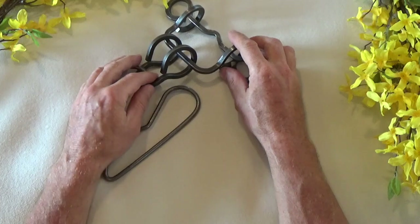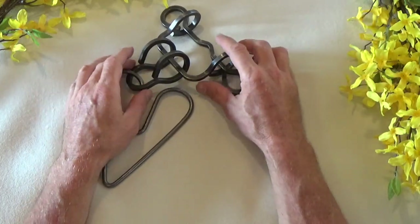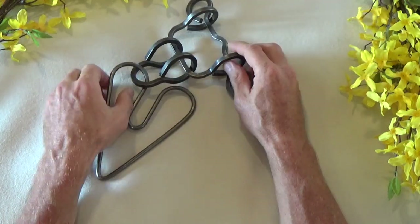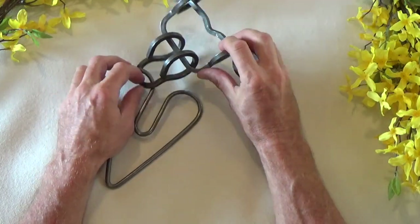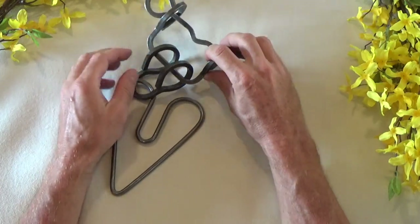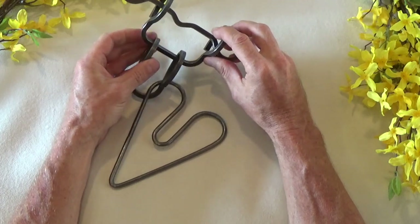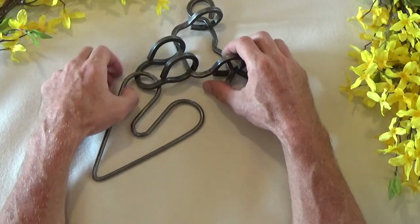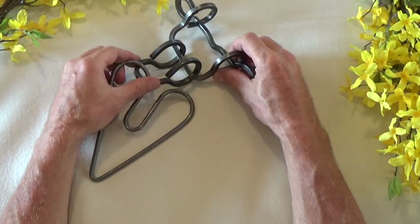They typically make four different levels of challenge: a basic, intermediate, difficult, and very complex. This Double Bypass puzzle is considered their difficult level, meaning the tolerance thresholds are very minimal, very little tolerance, and the movements to solve this puzzle have to be precise. Indeed, this was a difficult puzzle.